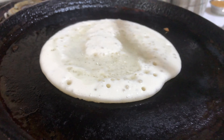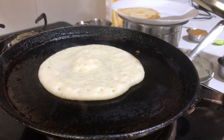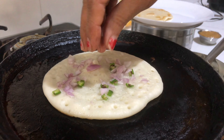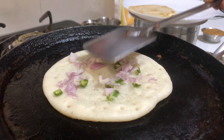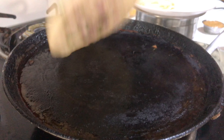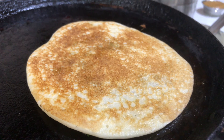Keep the lid on. On this I'm putting a few onions and green chillies. You can even put carrots, grated carrot, and capsicum also. Just press them like this, then again place the lid.